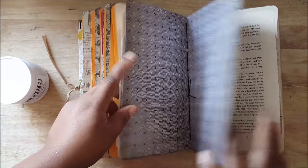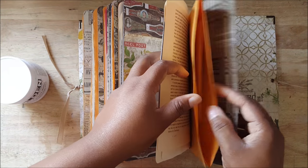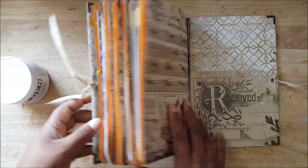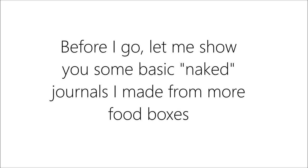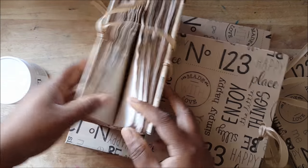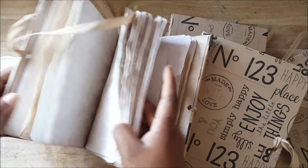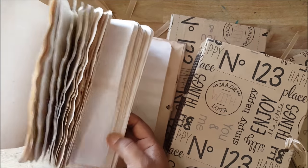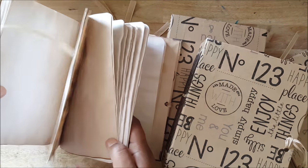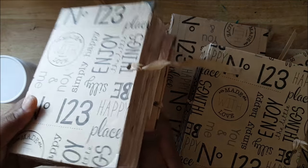I think this is gonna take me to August. These are just basic journals — one YouTuber called them naked books because normally they'll have stamping, tuck spots, stickers, and all kinds of different paper, but this is just tea-dyed paper sewn in.